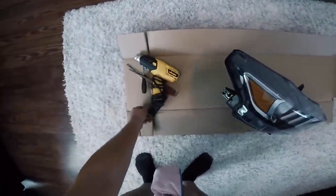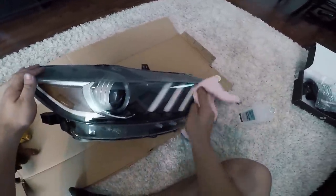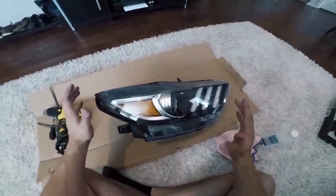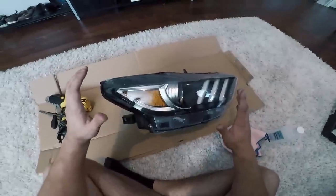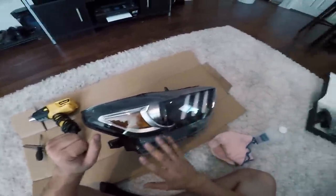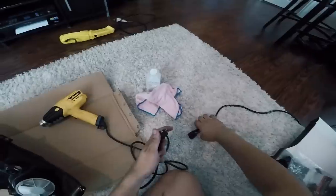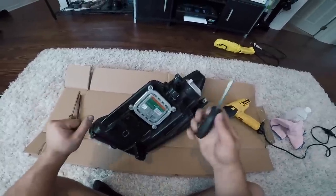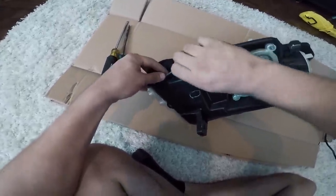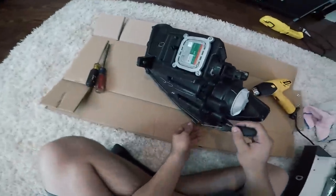I have some isopropyl rubbing alcohol — I'm gonna pour some onto a microfiber and clean up the lens of this headlight to remove sticky residue left behind from the tint. This is gonna be scary for most people if it's your first time, but it's not that bad — just be very patient and take your time because these headlights are extremely expensive. First, plug in your heat gun and get it ready. Then take your small Phillips head screwdriver and begin removing the screws on the bottom of the headlight housing — there are four screws lining the bottom holding the black housing onto the clear lens.